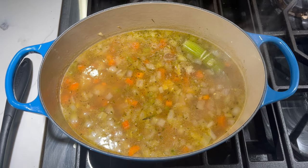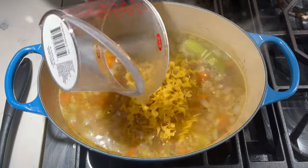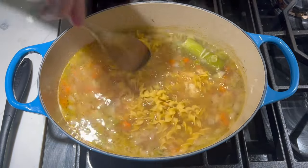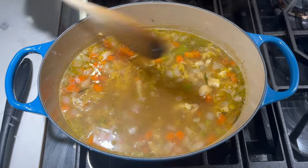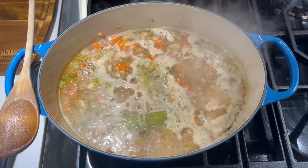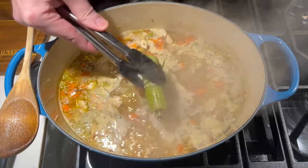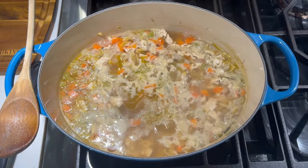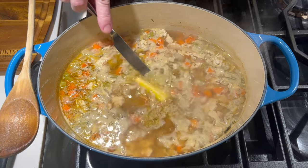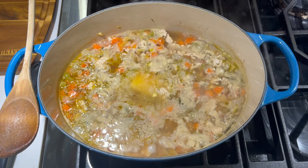We're going to go ahead and add in two cups of egg noodles. Stir that in and bring this to a boil. Cook the noodles for about five minutes, then lower the heat, remove the bouquet garni, and at the last minute — something I like to do with all my soups and stews — add in a couple of tablespoons of butter. Let that melt and then we'll be ready to serve.